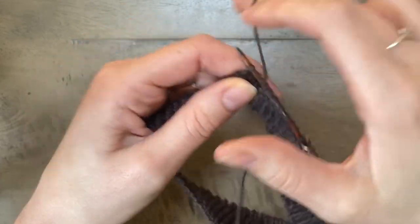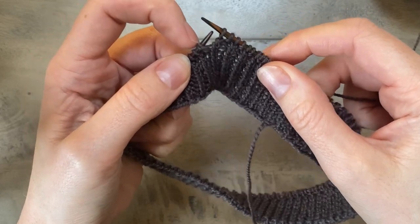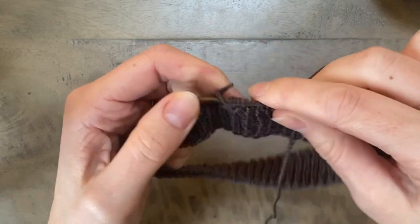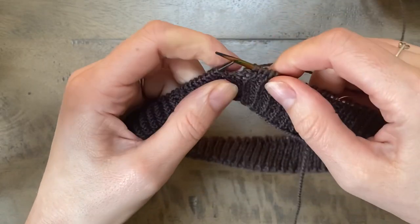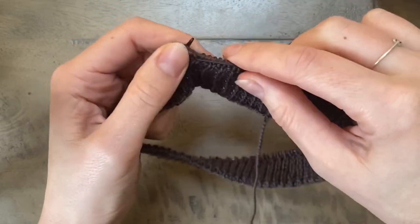Okay so I've worked in pattern until I've reached my first double stitch that I created on the right side. All I'm going to do here is purl that double stitch together, and then I'm going to continue working about eight more stitches in pattern and then put in another turn.